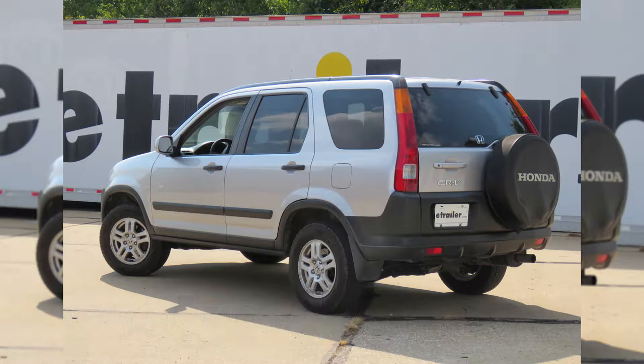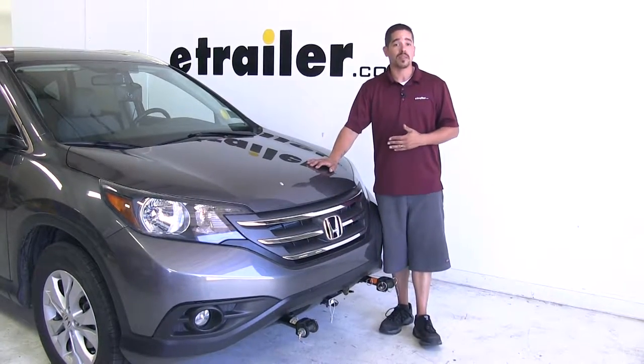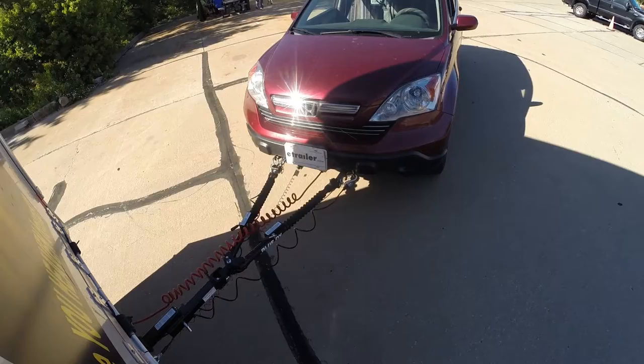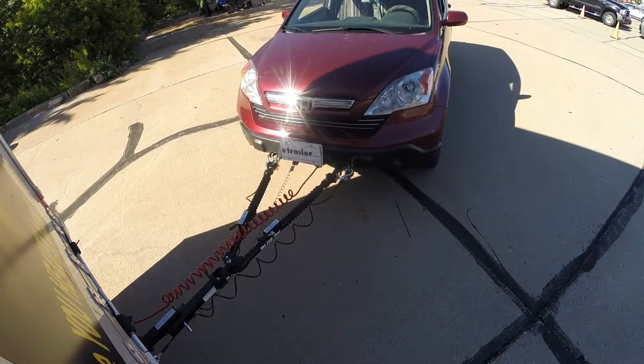Today we're going to be taking a look at the best supplemental braking systems for your 2002 Honda CR-V. Whenever we're flat-towing our CR-V behind our motorhome, a supplemental braking system is going to be a key component to make sure that we can get down the road safely. We don't want to fully rely on our motorhome to slow down because it already has to slow itself down, and then we're going to be adding all this extra weight on top of it.